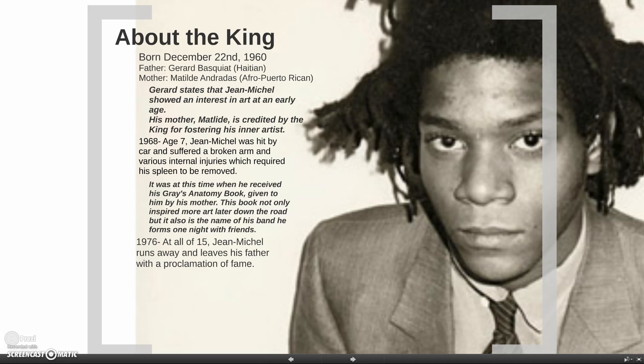In 1976 he ran away and proclaimed to his father that he was going to be famous one day. Little did his father or John Michele know — John Michele was right.